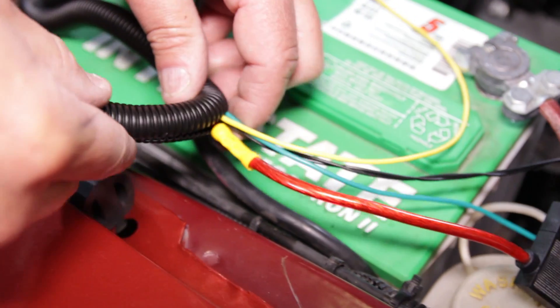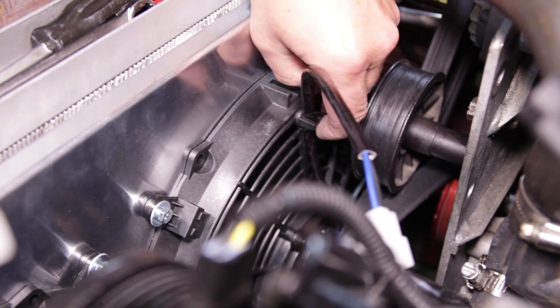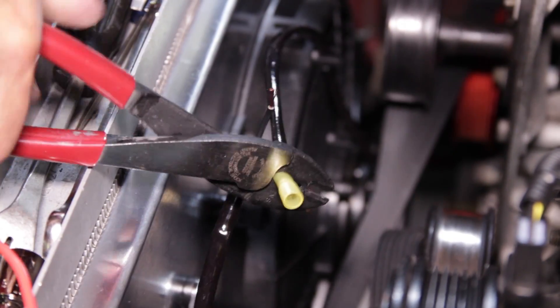Ground the black wire to the headlight ground by the battery. Use some convoluted tubing to hide the wires. Plug in the temperature probe. Secure the fan harness to the blade covers, then cut the pre-installed connectors. Splice the wires and twist them together — make sure blue is with blue and black is with black. Use a butt connector to splice the color-coded wires.